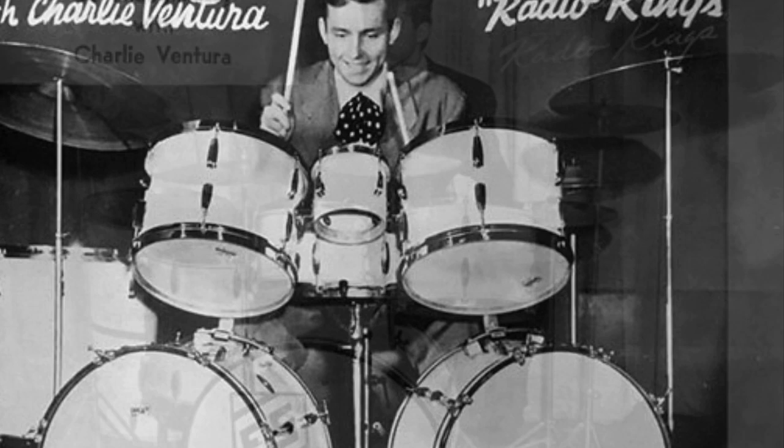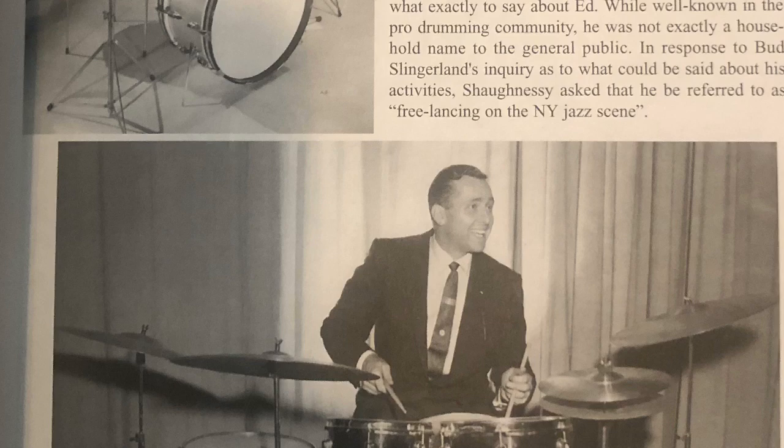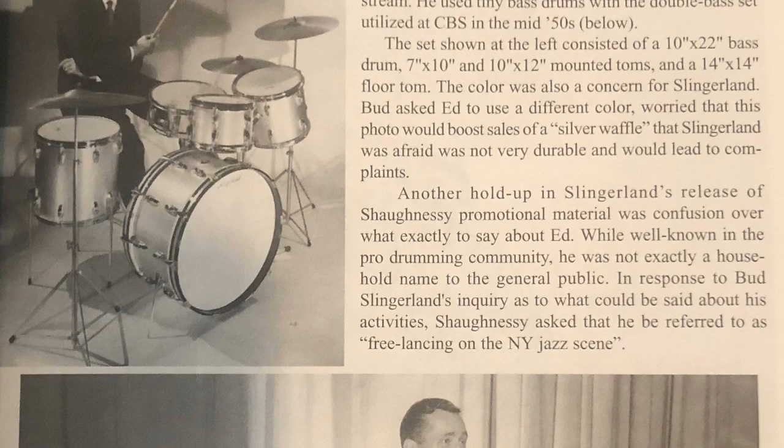This is Ed in his early days and he had some really funky odd kits. This is long before he held down the chair in the Tonight Show Orchestra for over 30 years. He was a Slingerland artist at first and it was hard for Slingerland to get pictures of him with a normal kit. He had these odd-sized drums, small small bass drums. This is when he started off with Charlie Ventura. Here's some other Slingerland shots from Rob Cook's great Slingerland book — odd stuff. Hard for them to get a real picture that could show what was a normal kit at the time.